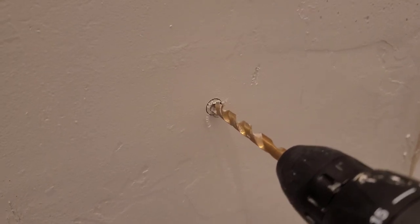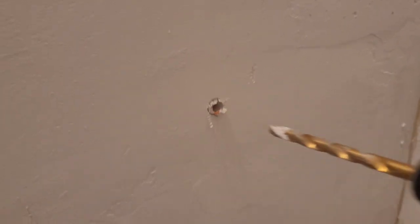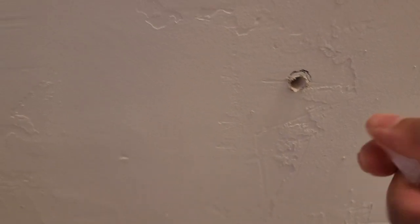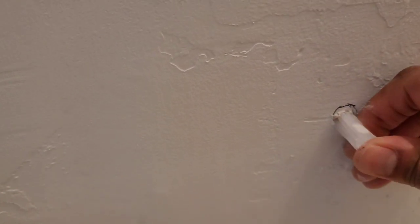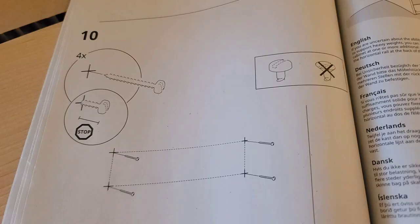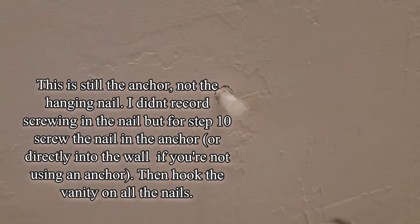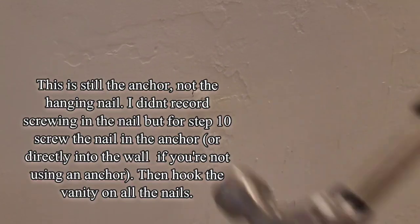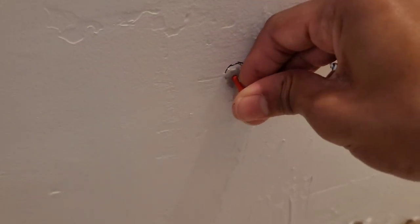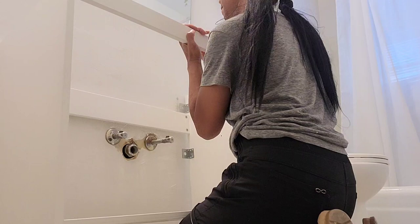Here I am using the drill to insert anchors because I just don't trust it'll stay up without them. The anchors are not included — I bought them separately — but you don't have to use them. Make sure it's lined up properly so you have a straight vanity. Use a level and that'll help show if it's straight. Here I am just hammering in the anchor. This is not required, but I just have to trust myself with this. This little tool pops open the anchor on the other side so it hangs properly.